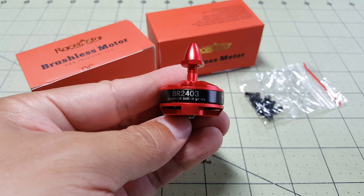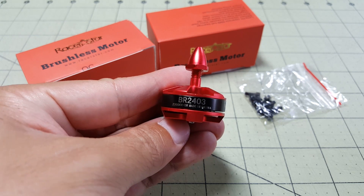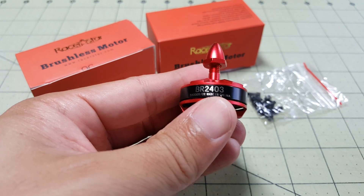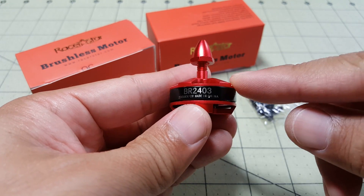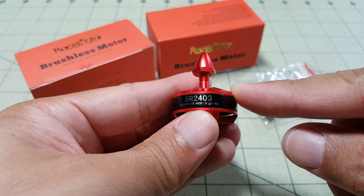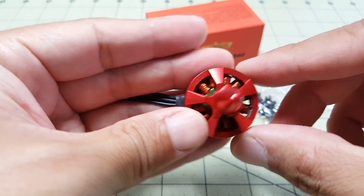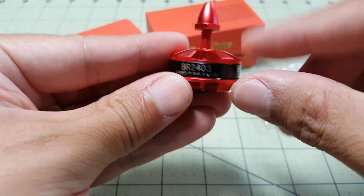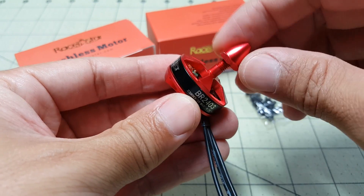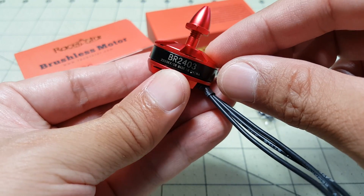Hey everybody, in this video we're going to be taking a look at this Racer Star motor. It's the BR2403 2300kV motor. This is an unusual size. A lot of the mini quad motors are 22 size, like a 2204, 2205, 2206, something like that. Obviously it's going to be a wider motor, but it's not as tall. So it's going to be interesting to see what kind of power this motor produces compared to a 2204 motor, and that's exactly what I'm going to try and do.